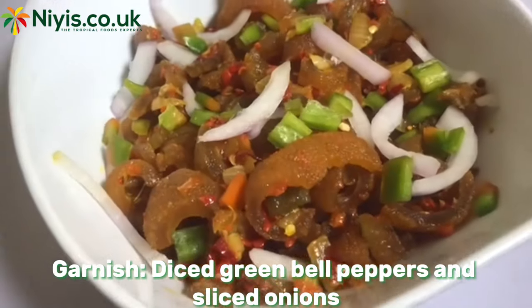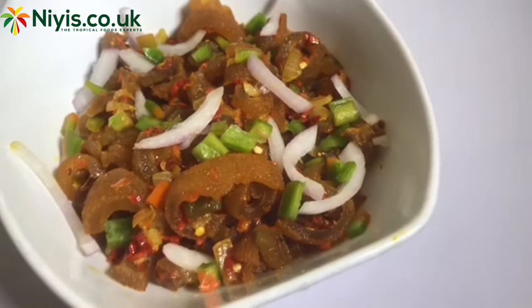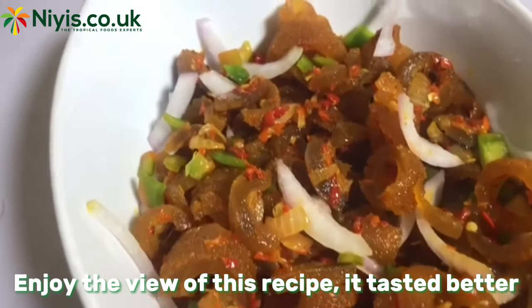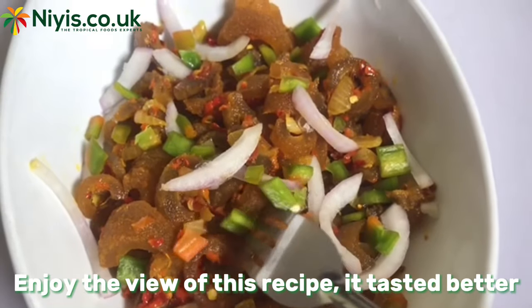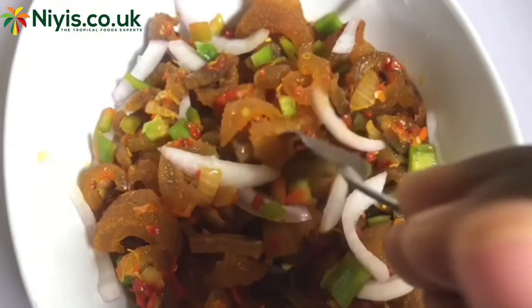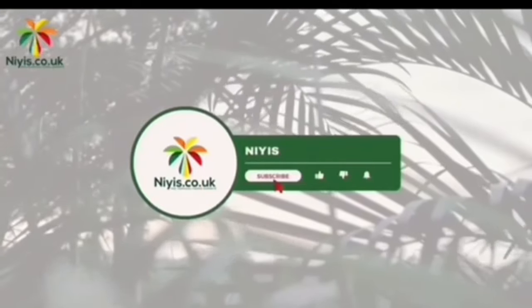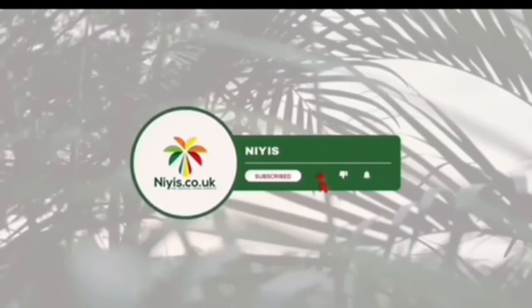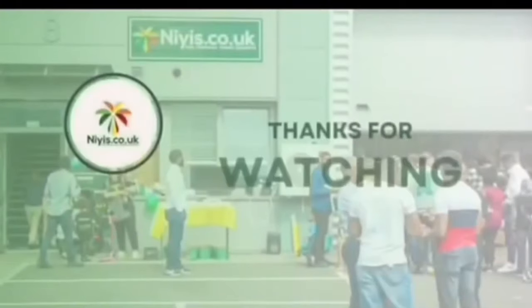For that next garden party with your friends, think of this yummy recipe! Momo and pepper are readily available to shop on our website at knees.co.uk, so please check it out. For more yummy recipes just like this, turn on the notification bell to be notified each time we upload. Don't forget to like, subscribe, and share. Thanks for watching and see you in our next video — bye!